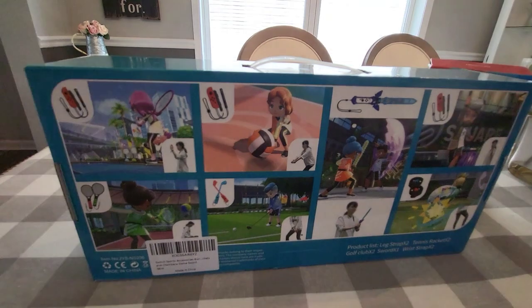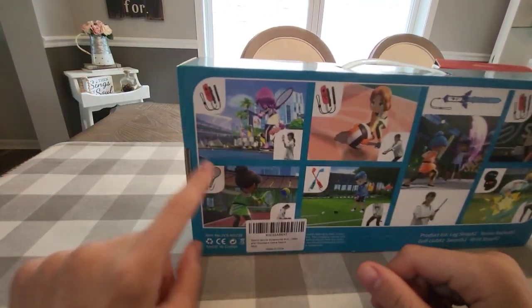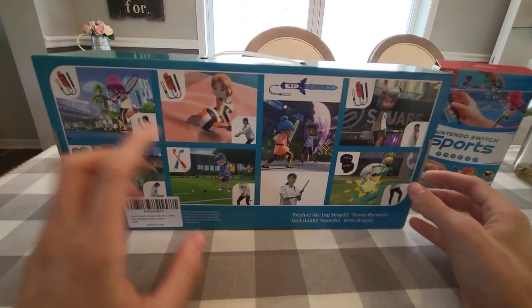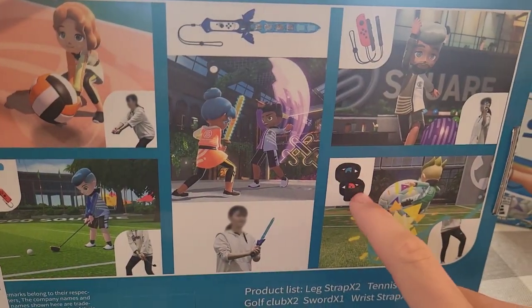Let's take a look at the back here. You can see some of the things in action — volleyball, the tennis rackets, tennis and badminton, and the Chambara sword right here. The leg straps are perfect for soccer.